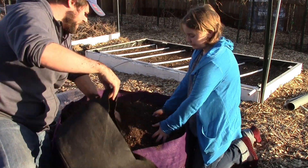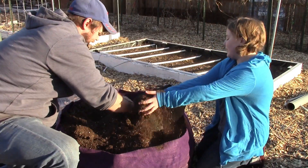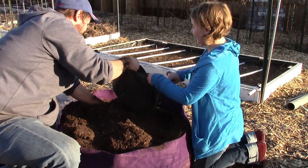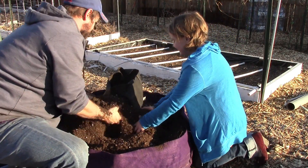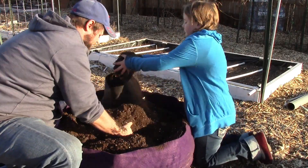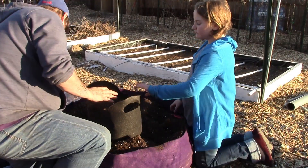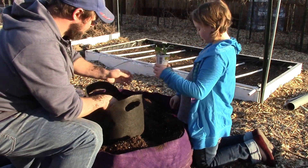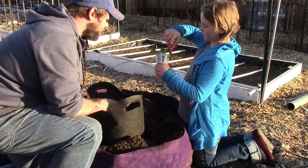Now we're gonna fill this up with big handfuls. Here, I'll hold it open. Okay, so the cabbage plant — cut the plastic all the way down so you get to the brown. Yeah.